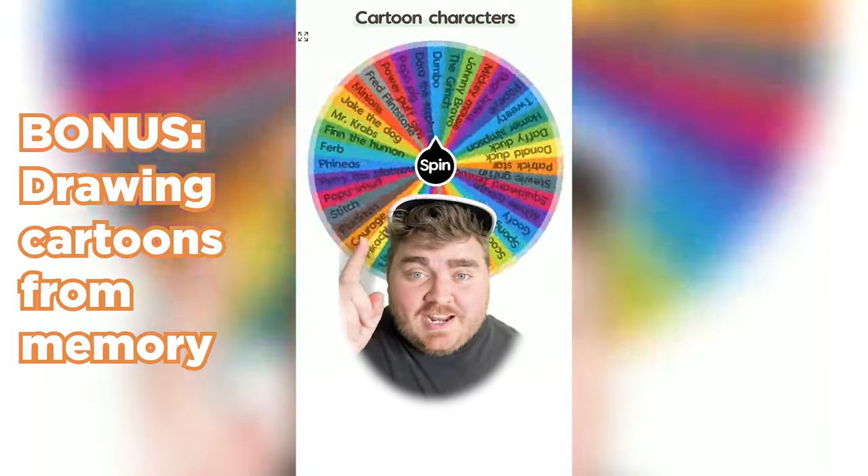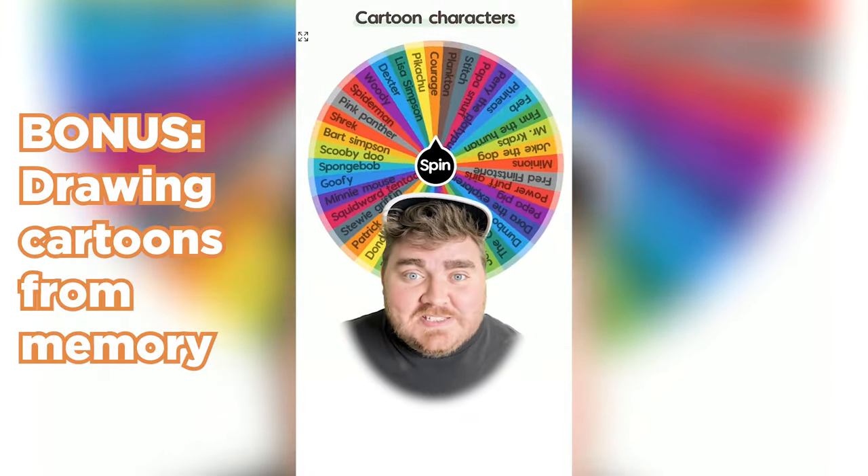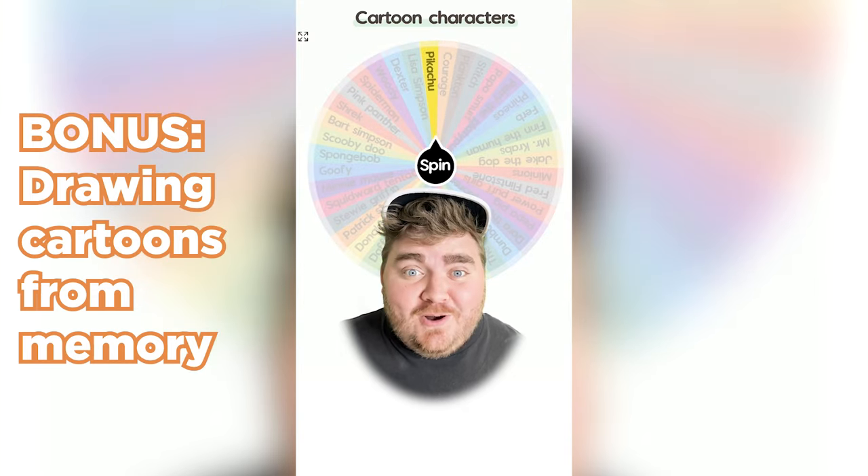Whichever cartoon character this wheel lands on, I'm going to draw it from memory. Pikachu! Awesome!